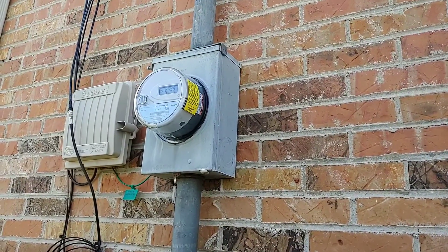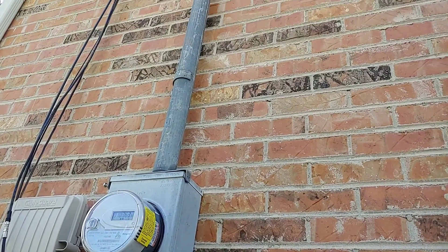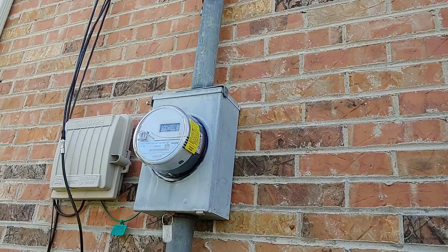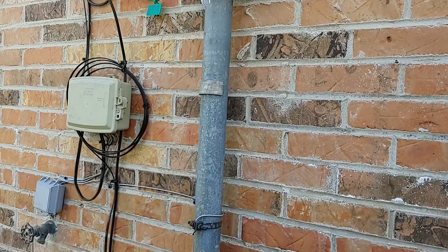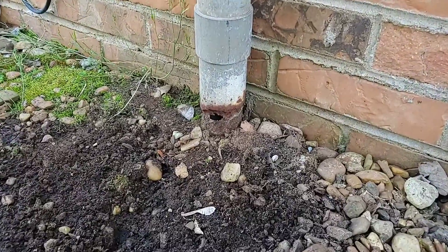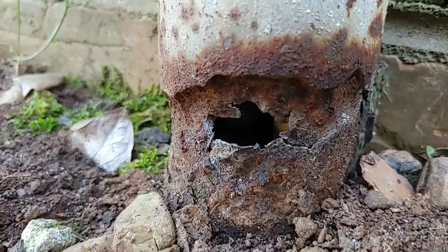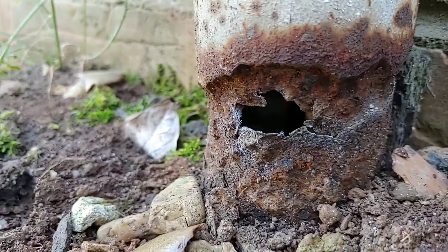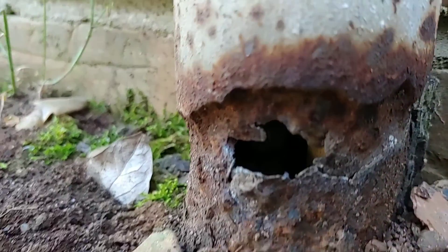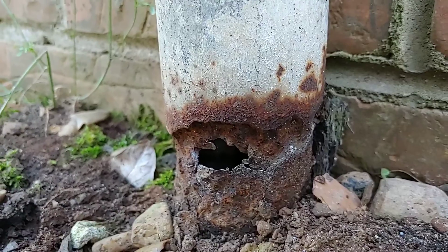The inspection report came back on this house — they're in escrow — and this panel, everything's sound: the riser going up, the riser wire, the actual meter box, the piping. It's all good until you get all the way down here where the two-inch riser meets the soil, and it is rusted all the way through. You can actually see the wires in there if there's light showing. So this is a hazard here — you can see how it just ate away at the pipe. It wasn't wrapped.